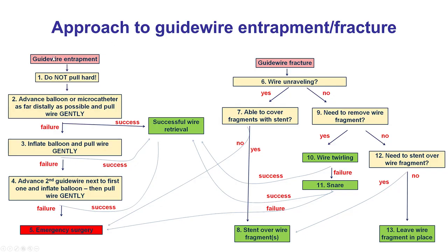This is an example where you don't want to pull hard because that may lead to fracture of the wire that may require emergency surgery. The goal is to try to free the entrapped wire without fracturing if at all possible. The first step is to advance a balloon or micro catheter as far down as possible and pull gently. If it doesn't work, inflate that small balloon and again pull gently. If that doesn't work, get a second guide wire next to the entrapped one and inflate the balloon in an attempt to free it from the wall, and once again pull gently.